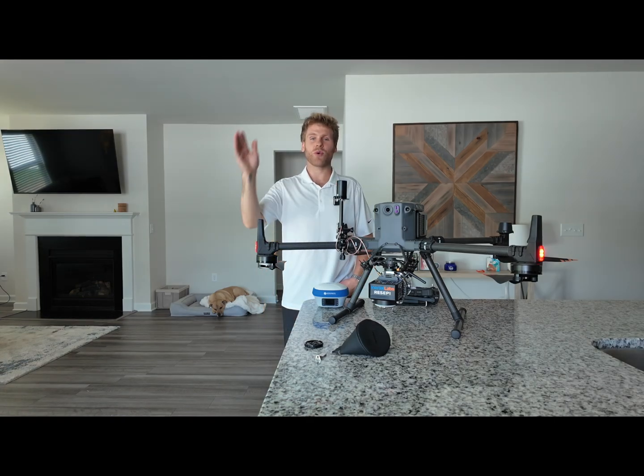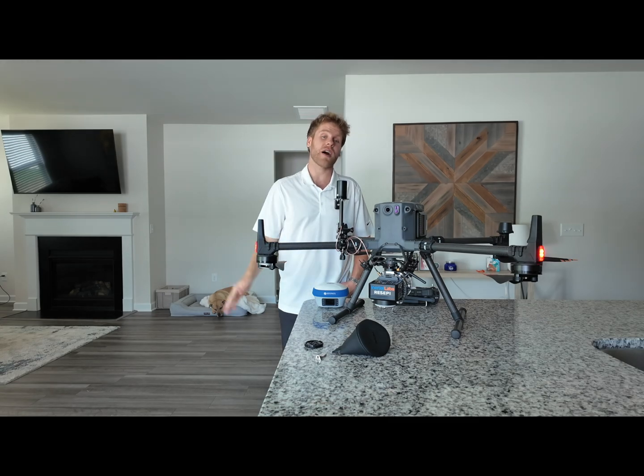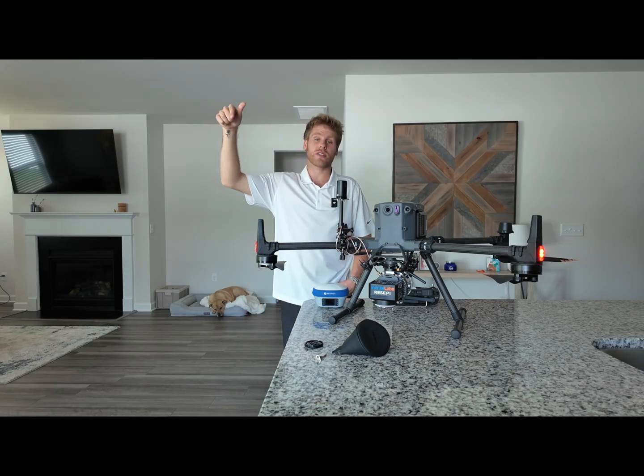Once your mission is complete, you want to make sure you do a high velocity straight line back to your landing pad for at least 5 seconds. Then you are good to land your drone.